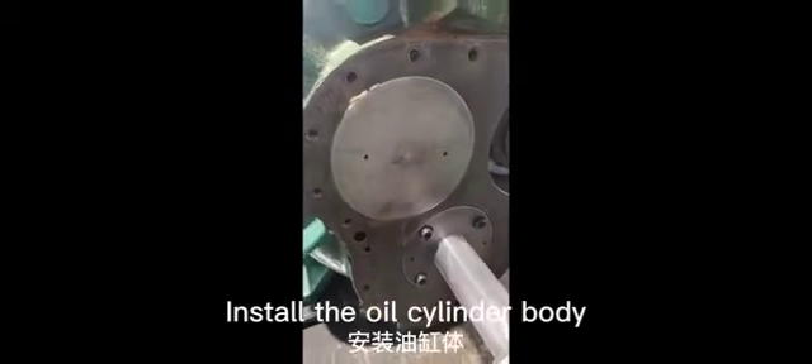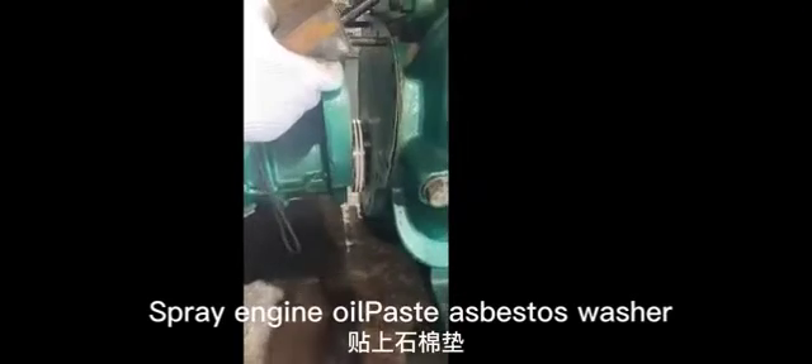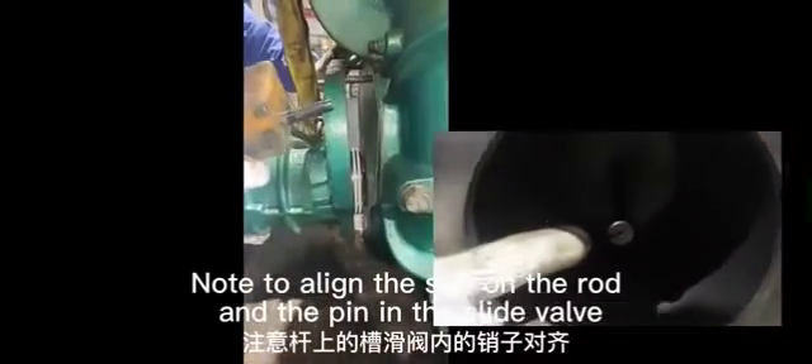Spray engine oil. Align the pin opening on the balance piston, install the pin, and tap the blend plate in. Install the oil cylinder body, applying oil on the inner wall and spraying engine oil on the asbestos washer. Hoist it up with a crane, noting to align the slot on the rod with the pin in the slide valve. Tighten the screws.